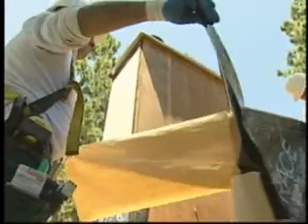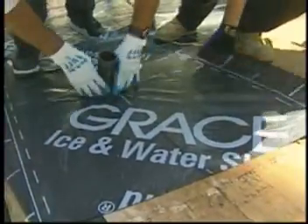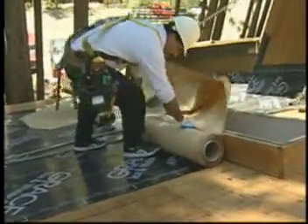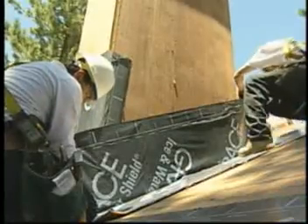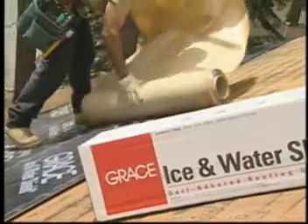Grace Ice and Water Shield is a smooth surfaced self-adhered underlayment offered by W.R. Grace. It is the pioneer and technology leader of the industry with a 25-year proven track record. Recognized by professional roofers for superior leak protection, Grace Ice and Water Shield is now faster and easier to install.